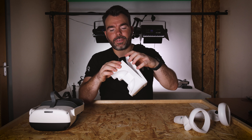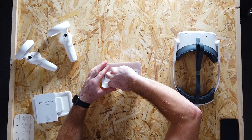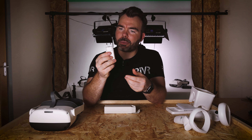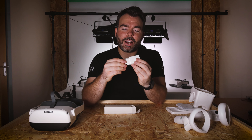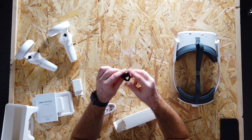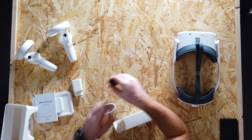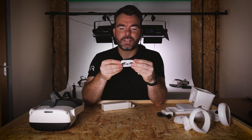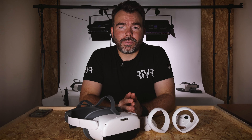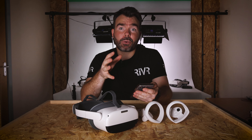We've now got two brand new controllers for the Pico Neo 3. Unlike the Pico Neo 2 controllers, which were quite different in how they tracked and how they looked, these are now a little more Oculus Quest 2-esque but with slightly longer handles. The new controllers require two AA batteries each, which is different from the Oculus Quest 2 which only needs one. Hopefully this means extended battery life, which is always a positive.